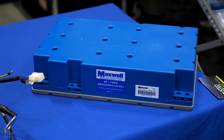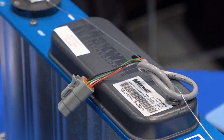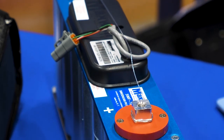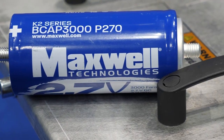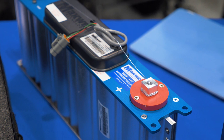The wind market is actually one of the biggest markets that we're in for backup power for pitch control. Can you tell us more about that and how ultra capacitors can make a difference for the wind industry? Sure. Ultra capacitors can operate from down to minus 40 degrees C up to plus 65 degrees C, and they can last 15 years of life cycle.